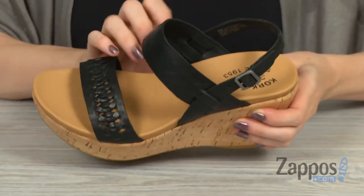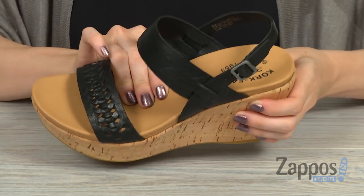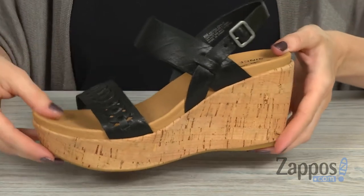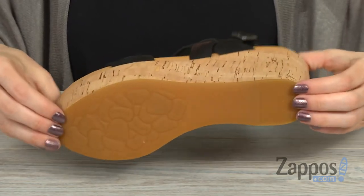The footbed is lightly lined and has a nice cushion to it. It sits on top of a cork wedge that's going to give you some lift, and on the bottom there's a rubber outsole.